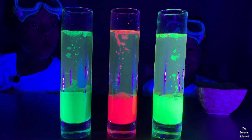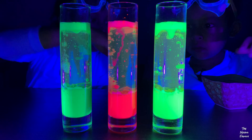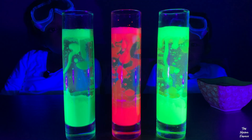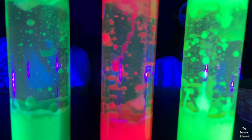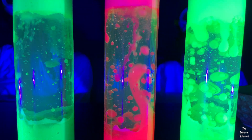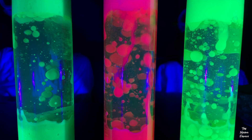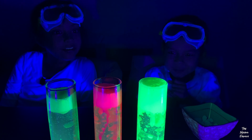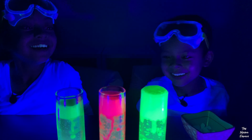Pink goggles. Wow. It's going to go out. Do you like when they overflow, Ari?